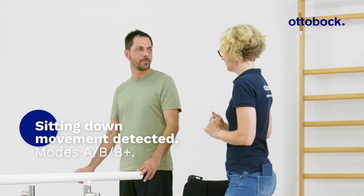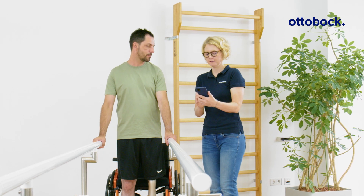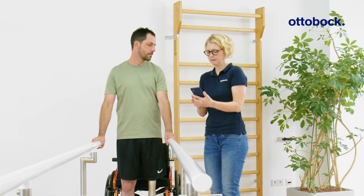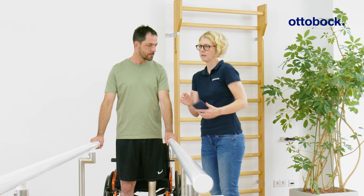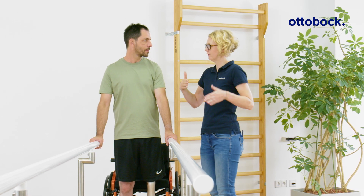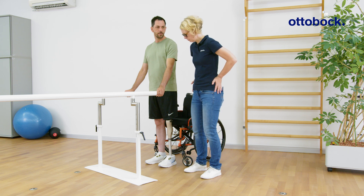The feedback signal 'sitting down movement detected' helps patients to better understand the mechanism for unlocking the knee joint in modes A, B, and B+. To unlock the joint, it is crucial to move the buttocks backward while bending the trunk forward.